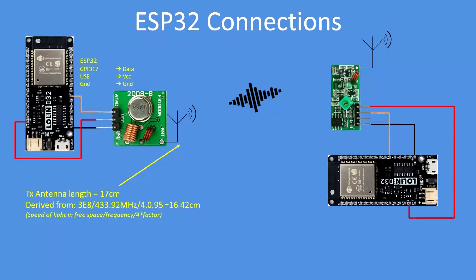Very simple connections: attach a 17 centimeter antenna to the transmitter. Don't run the transmitter without an antenna as that damages the RF output stage. Data from pin 17 is transmitted, and receive data from the receiver goes to pin 16. Using the serial port of the ESP32, you should get about 50 meter range.